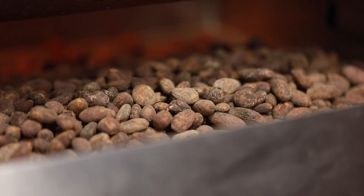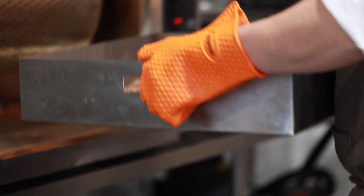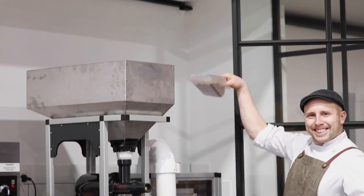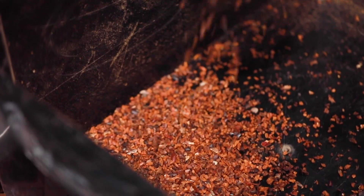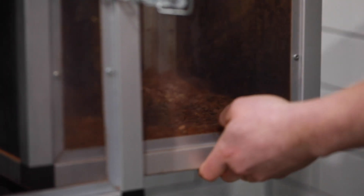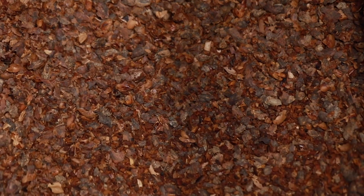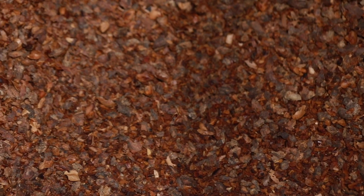After they've been roasted, we set them aside for 24 hours to completely cool. Then we push them through a machine called a cracker and winnower. In that machine the beans get cracked into little nibs — tiny little pieces — and the outer shell of the cocoa bean, which is called the husk, gets winnowed off, basically blown away. What we're left with is just the pure roasted cocoa nib.